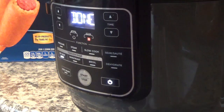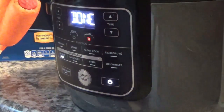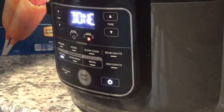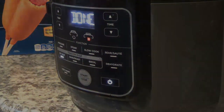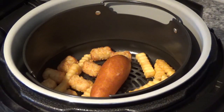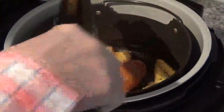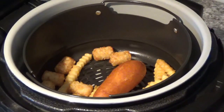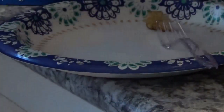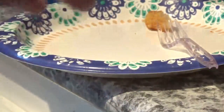It says done! Let's see — oh, that stuff sure does look good. Let me see here. I'll try a tater tot first, and then I'm going to try one of the fries.